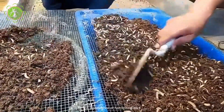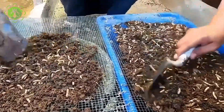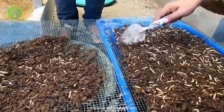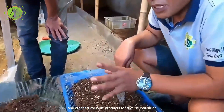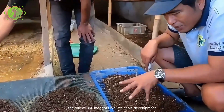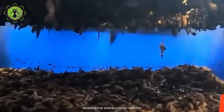The significance of harvesting BSF maggots extends beyond mere resource utilization. It represents a paradigm shift towards sustainable practices, reducing waste burdens and creating valuable products for diverse industries. As we continue to explore innovative solutions, the role of BSF maggots in sustainable development remains a compelling narrative of environmental stewardship and economic viability.